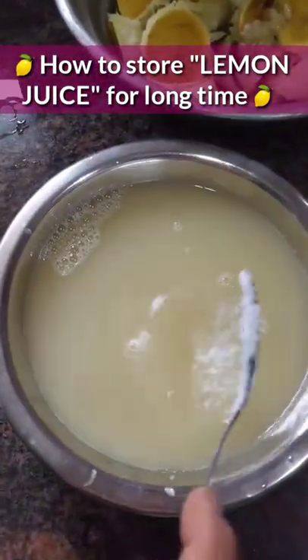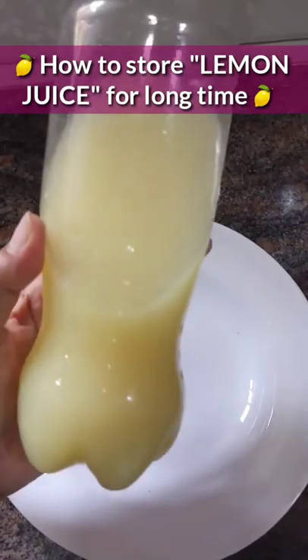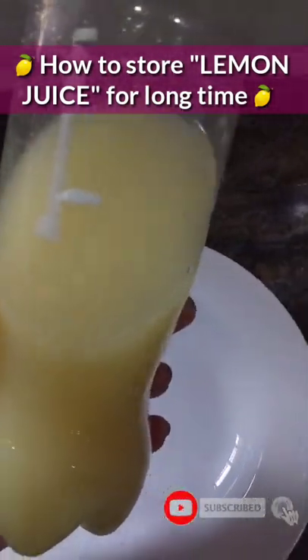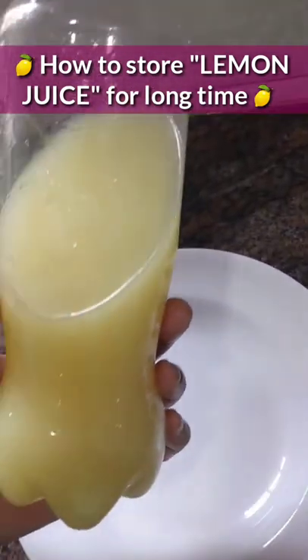You can add a little oil in the bottle and put it in the freezer if you need it for 2-3 months. If you don't need it, keep it down below.